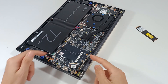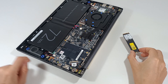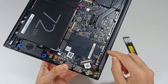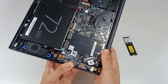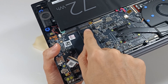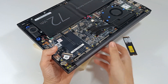This computer supports two modules. And this is the module that we are going to install, a 2280 module. This computer does not have an intermediate screw, so we cannot place a smaller module size — only 2280 modules. This is the M.2 connection. This computer only supports M.2 SSDs, so we can only put M.2 NVMe modules.